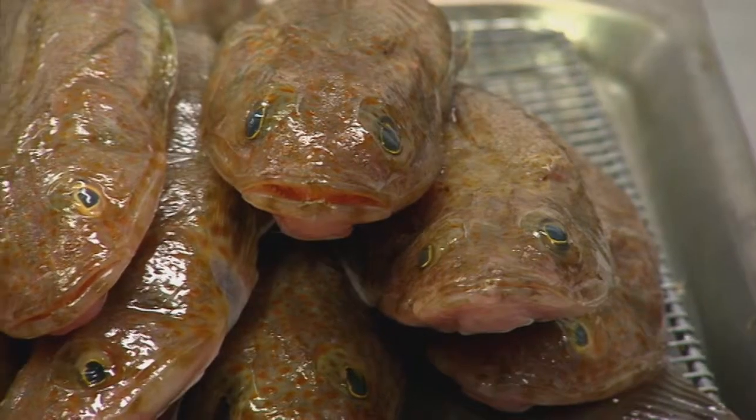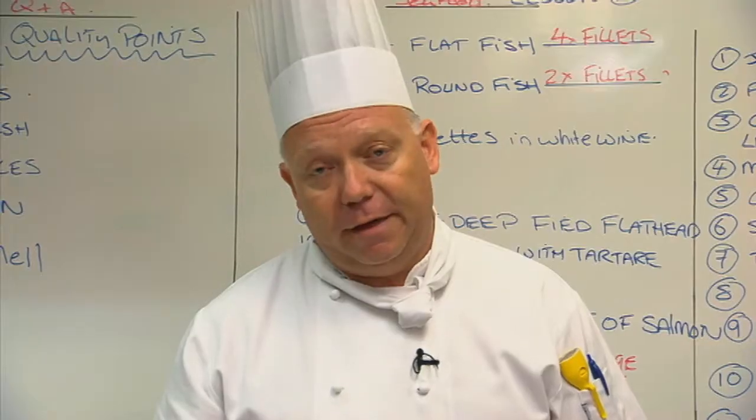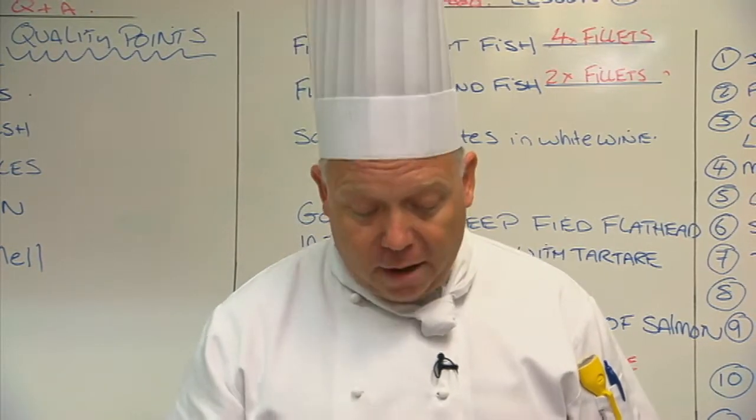A flathead is actually a round fish, so we get two fillets off it. A lot of people get confused and think that it's a flat fish, but it's actually a round fish.